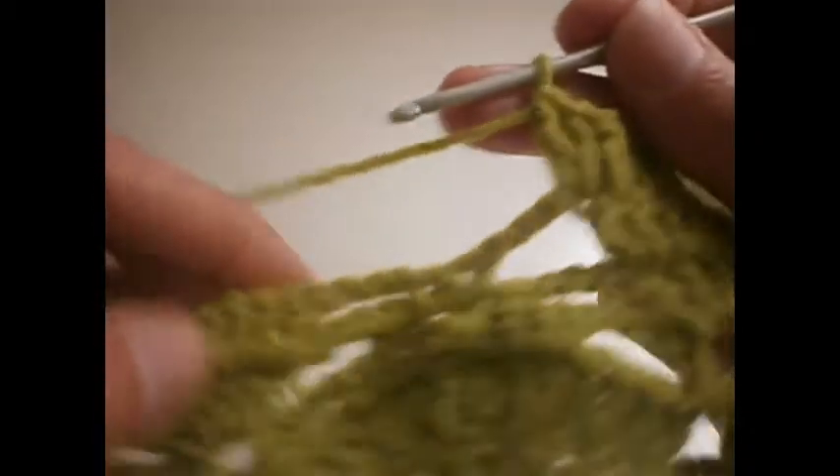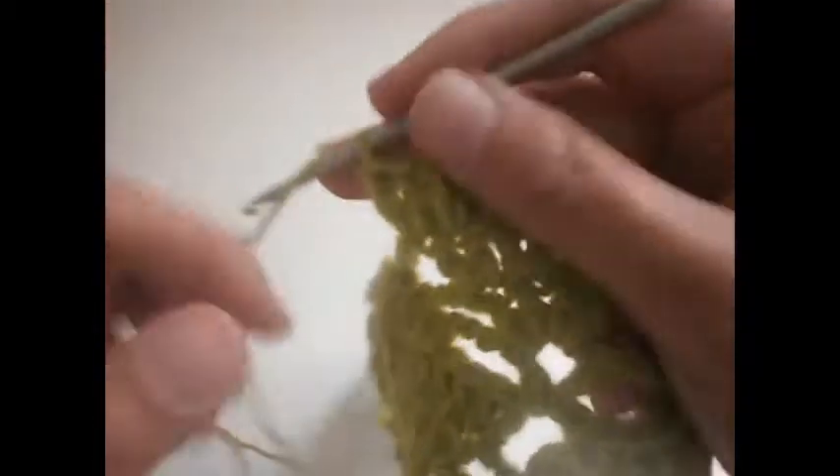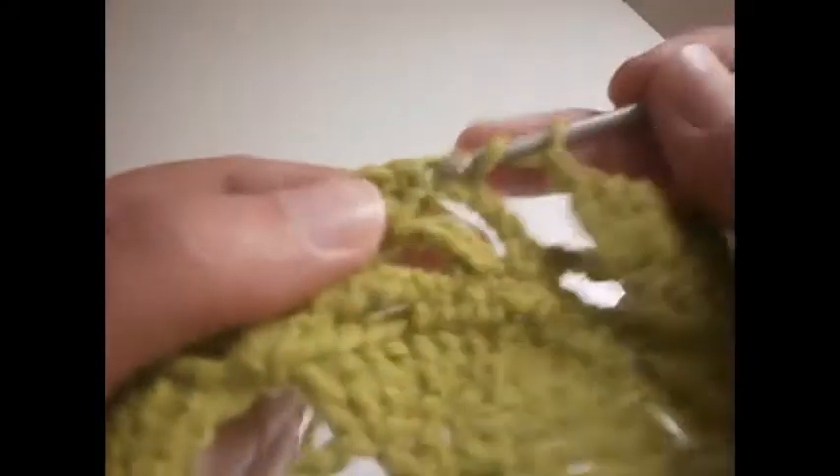Now between this one and this one we're going to make only one chain. One chain — we go to the next one and do the same.